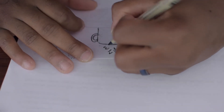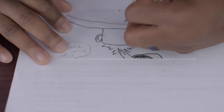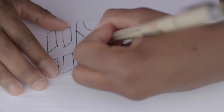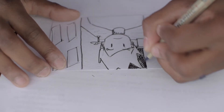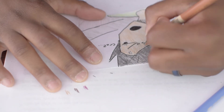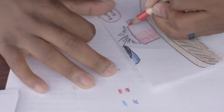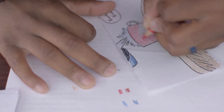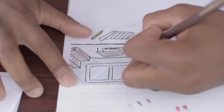There is a link in the description to this cool video I saw where they used storyboards from Star Wars: The Force Awakens to explain why storyboards are important. So definitely go check that out to get a more professional insight on what storyboards could look like and why they're important.